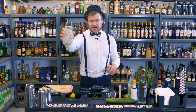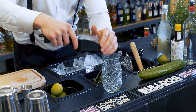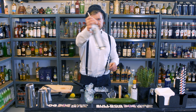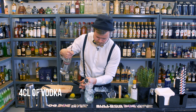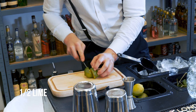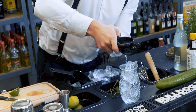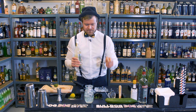Moscow Mule — we're gonna start off by filling our glass with lots of ice. Then we take four centiliters of vodka. Then we take half a lime and we fresh press it. We top up with ginger beer — no need for any fancy equipment for this one. You just need ginger beer, vodka, Angostura, whatever spices you want, and a bit of lime of course.